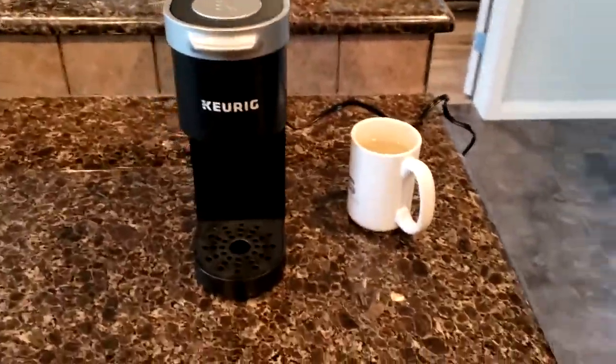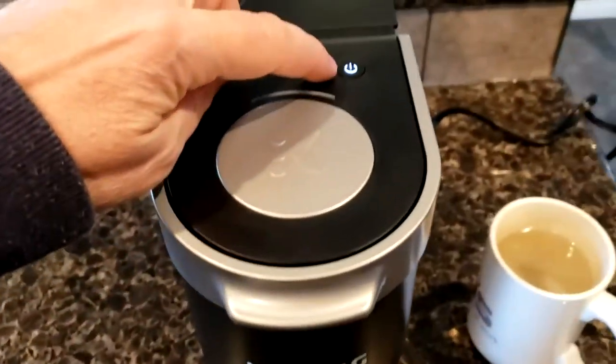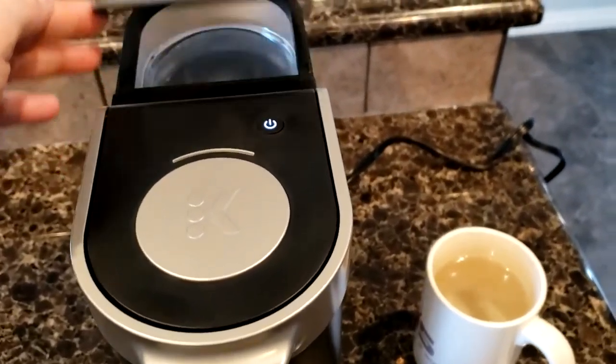I'm going to quickly show you how to use the coffee maker. Obviously we're not in the trailer right now, but you'll have this plugged in in the trailer. Power on is the first thing you want to do.